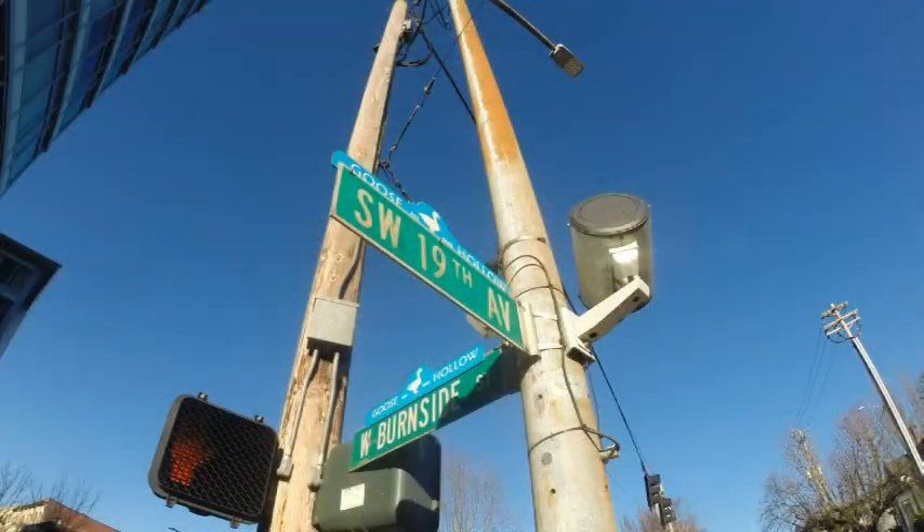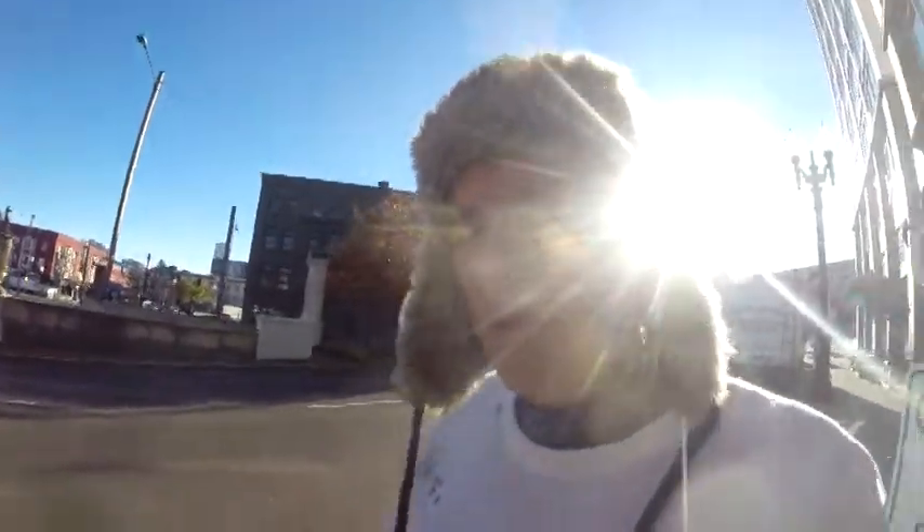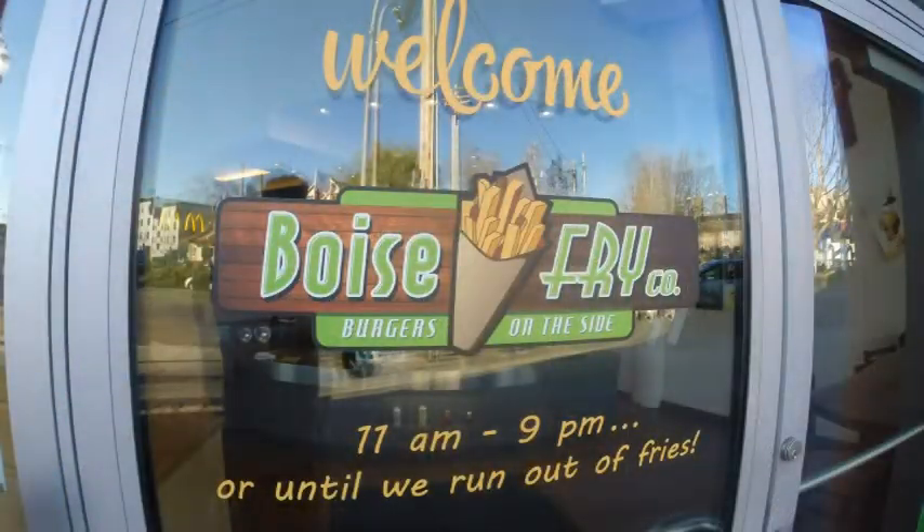I'm here at South Louis 19th in Burnside, and it's another beautiful sunny day, and I'm doing a place called Boise Fried Company, and it's right here.